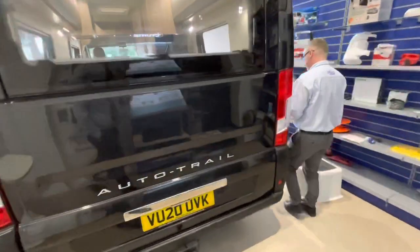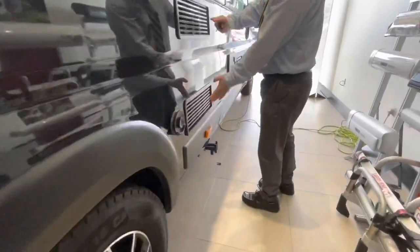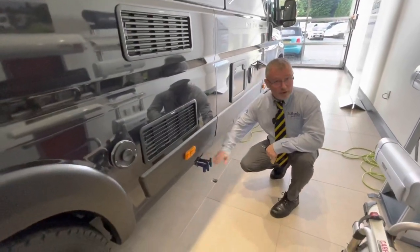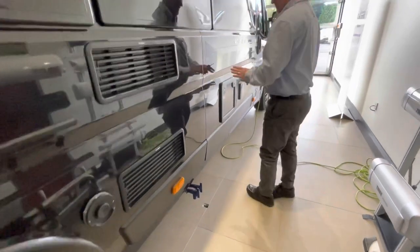Coming around this side, we have the flue for your heating just here, and your fridge vents here and here. Here we have your fresh water drain and your waste water drain, and here we have your cassette toilet.